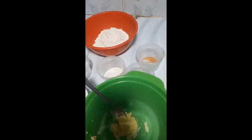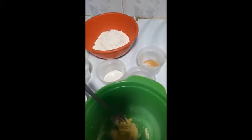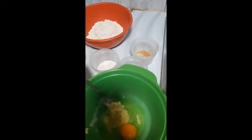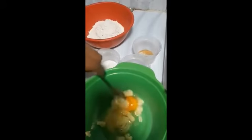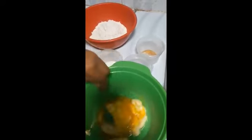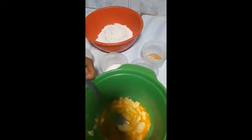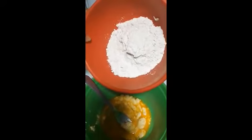Until it is well combined, add the egg and powdered cinnamon.